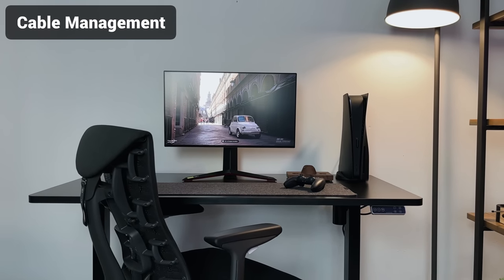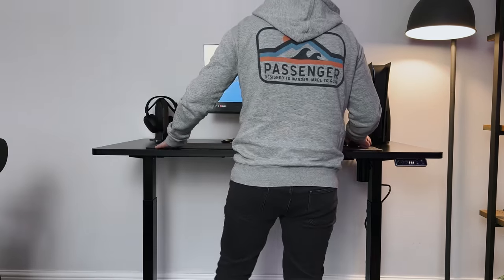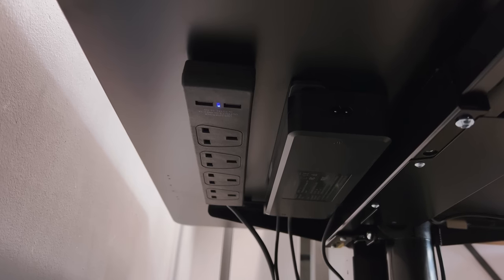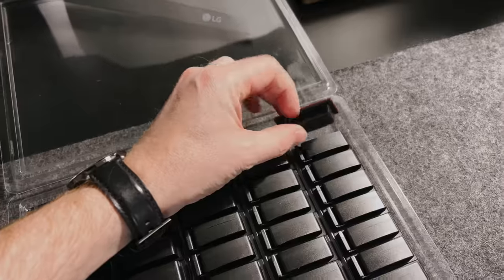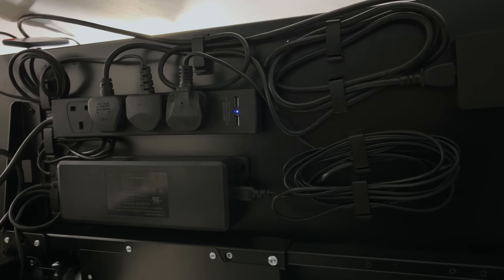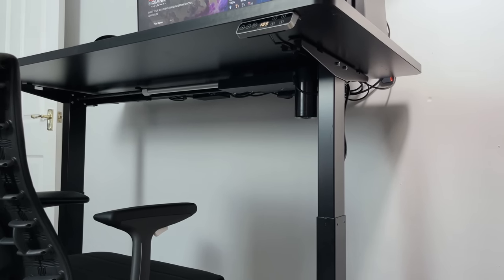One thing I always try to keep on top of with my setups is cable management — I hate seeing cables on display. With a standing desk it's not quite as easy, as any cables attached to the side of the legs need to be able to move when the table goes up and down. So instead of running all the power cables from the PlayStation 5 and monitor down to the floor, I've fitted a power socket under the desk itself — making swapping plugs out much easier. To keep all the cables out of sight I've used small clips bought from Amazon. These clips open up to slide cables in and then clip closed. I've stuck them to the bottom of the table as well as on the legs, so I can run all the cables through them — it works a lot better than tape or cable ties and looks a lot neater too.